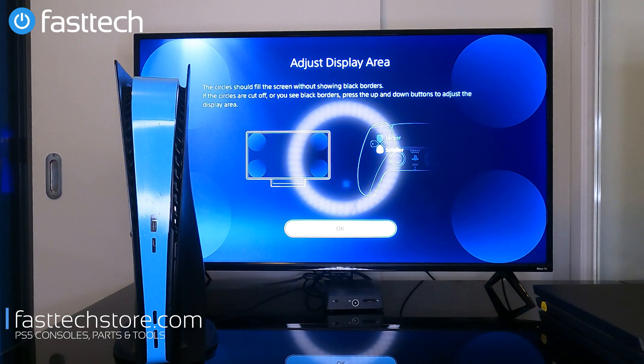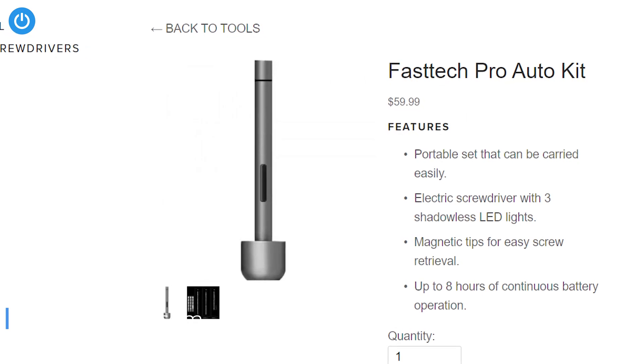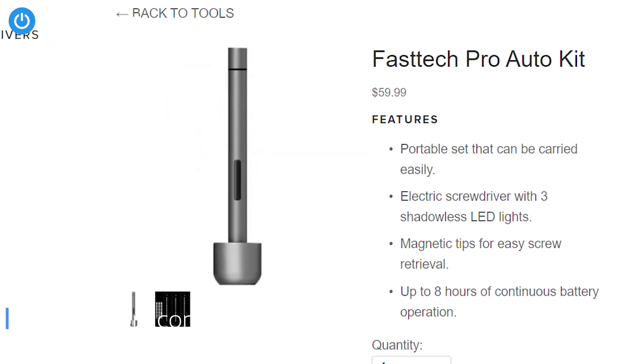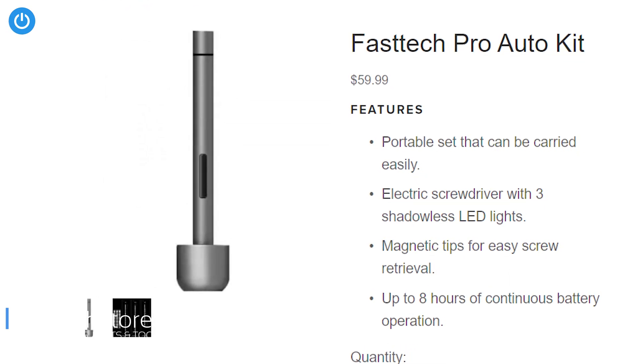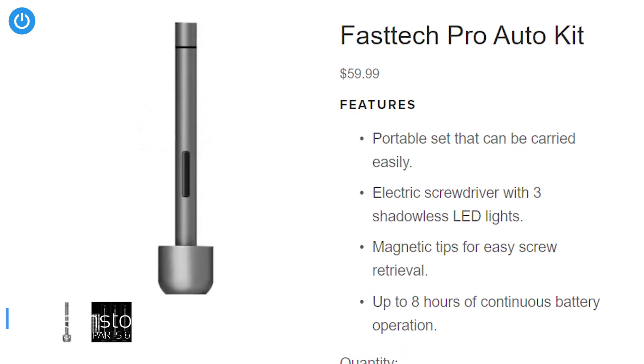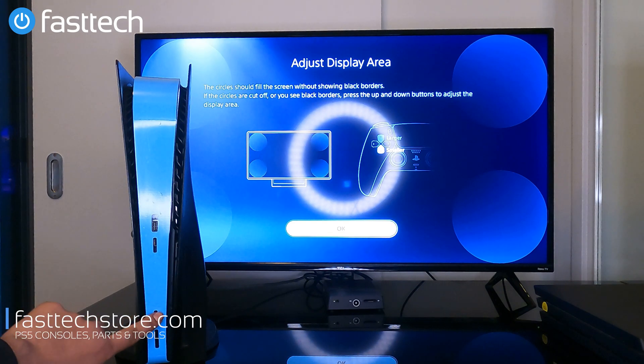This video is brought to you by the Fast Tech Pro Auto Kit, which is a toolkit you can use to disassemble not just your PS5 but also your PS4, your Apple MacBook, your Apple iPhone, and all other kinds of electronics. Links are going to be in the description box.